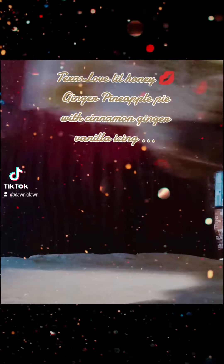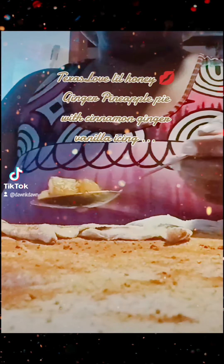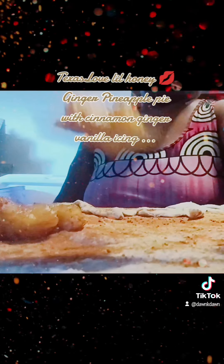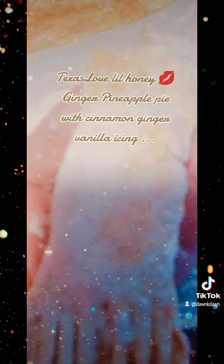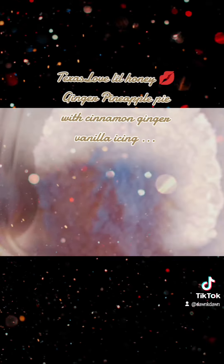I put the ginger on the dough, the ginger and the cinnamon. Then I added the pineapples to my little squares, folded it over. Press those sides down.